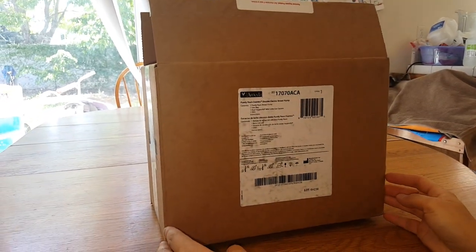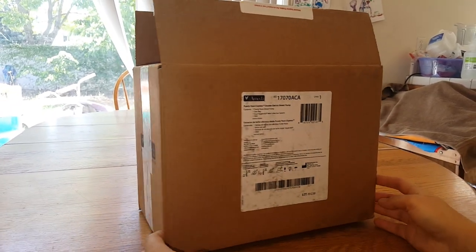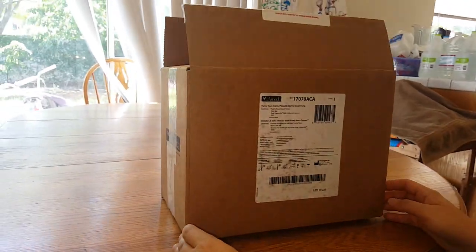So as you can see, it comes in like an 8.5 by 11 by 6 inch box, not too big.